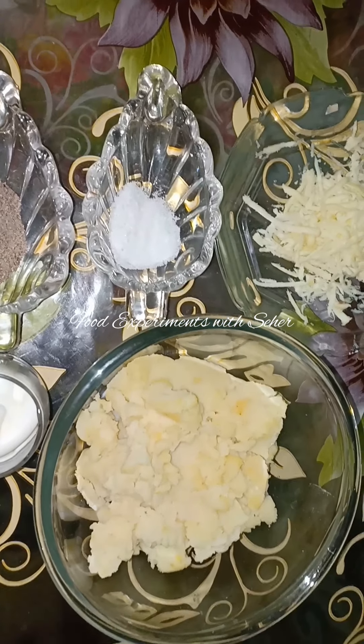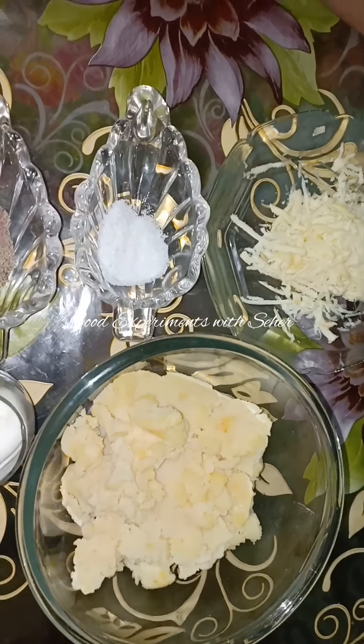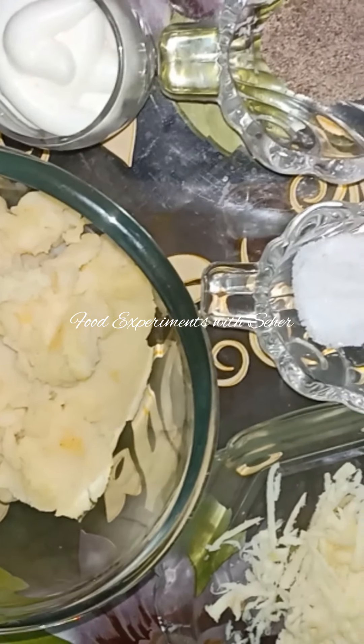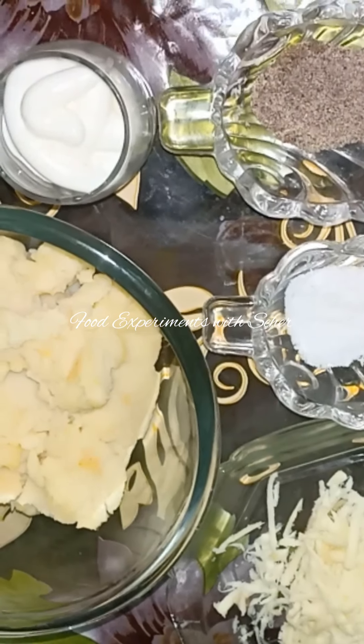Hello, welcome to food experiment. I am Sahih and I am Maniva. Today we are going to make croquettes for you. Let's make some ingredients for the croquettes.